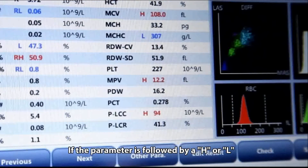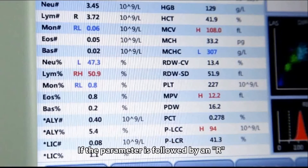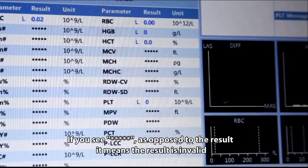If a parameter is followed by an H or L, it means the analysis result has exceeded the upper or lower limit of the reference range. If the parameter is followed by an R, it means the analysis result is questionable. If you see six asterisks instead of a result, it means the result is invalid.